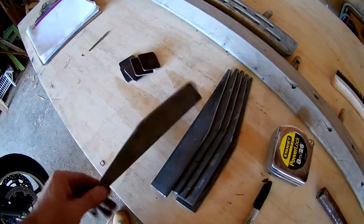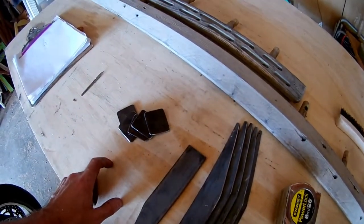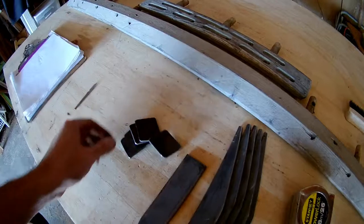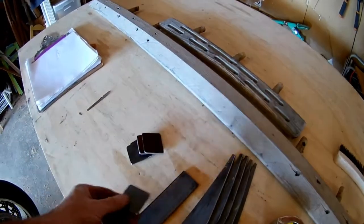I've got all these pieces cut out, and now I've just got to drill holes in them before I weld them on, because they're a lot more pain to drill after than before — you know what I mean.